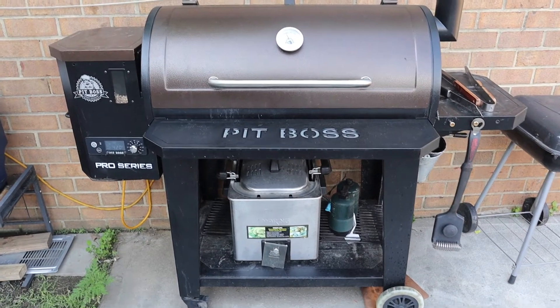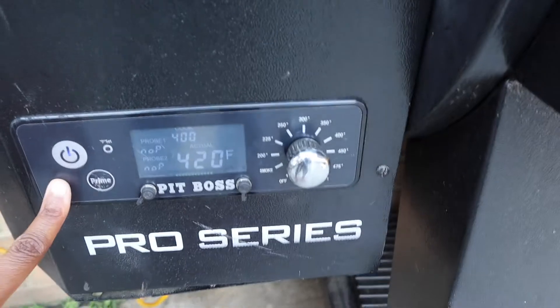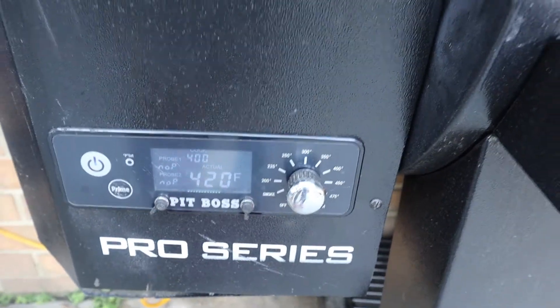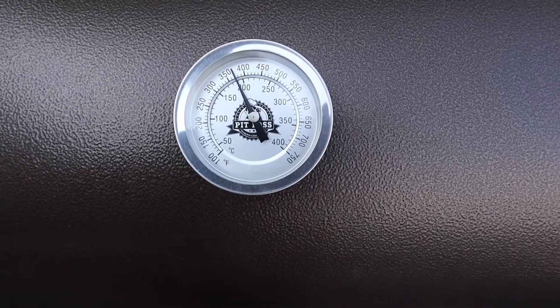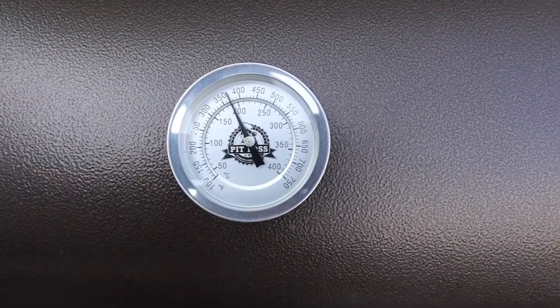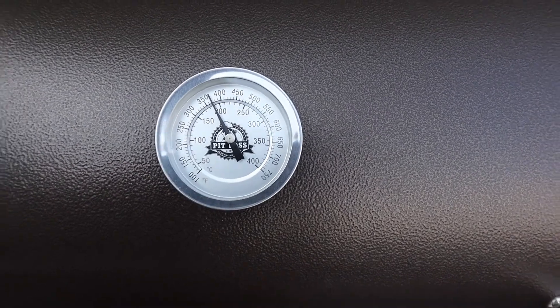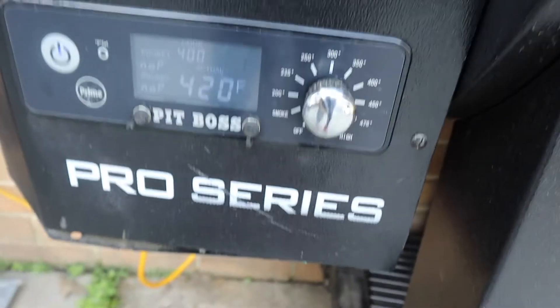So, the Pit Boss — what I did is you turn it on and set it to the temperature that you want. I have it at 400. It says it's 420, but here you can see it says it's about 375, and I think that's what I want for the pizza. You just turn it to the temperature you want and wait for it to warm up.